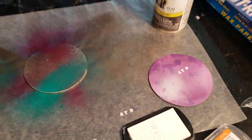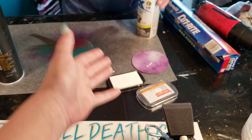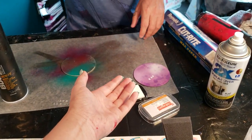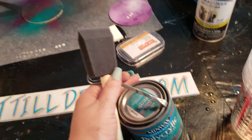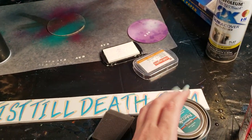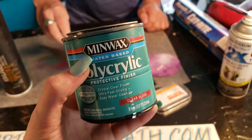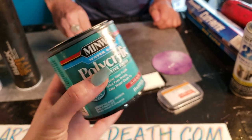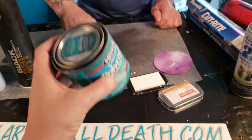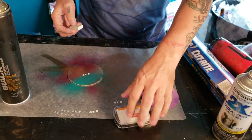A lot of people ask us about whether it's sealed. I'm not going to paint this right now because it still has to dry, but we use polycrylic to seal our wood substrates as well as things like this, so that it's liquid-fast and moisture-resistant.